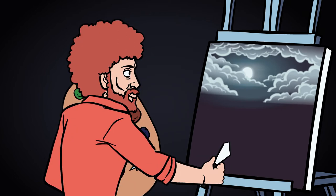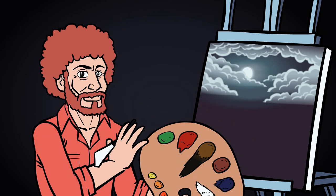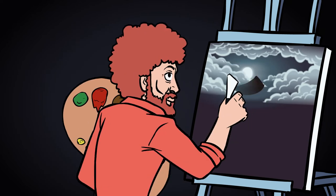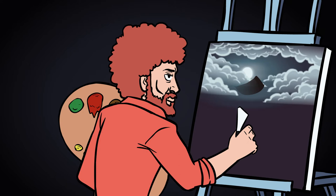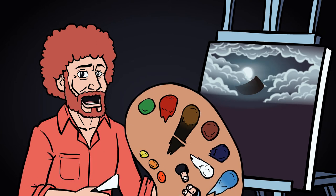I think what this sky needs now is a big ol' mountain that looms over everything, so I'll take my knife and just decide where this mountain's gonna live. Right there. NO! NOT THE CLOUDS! THEY LOOK SO NICE! And remember, all we're doing is trying to teach you techniques. When you're painting, if you don't want a mountain there, don't poop one there.